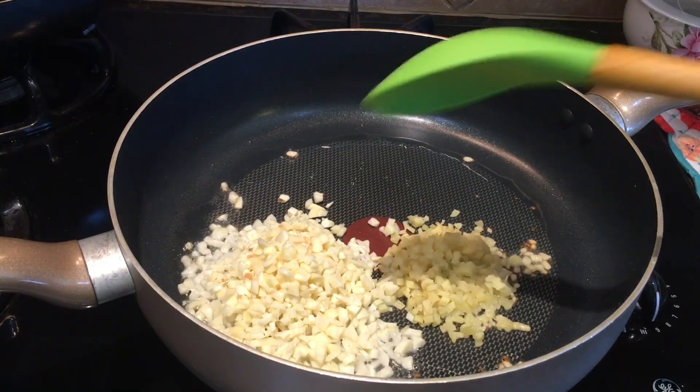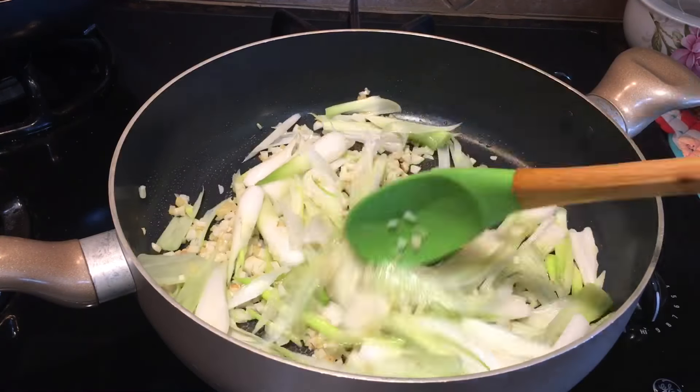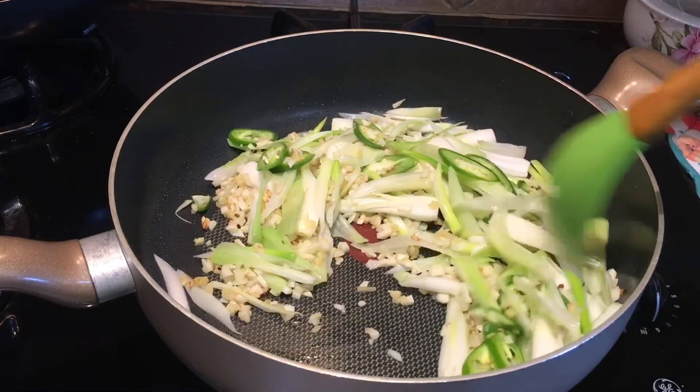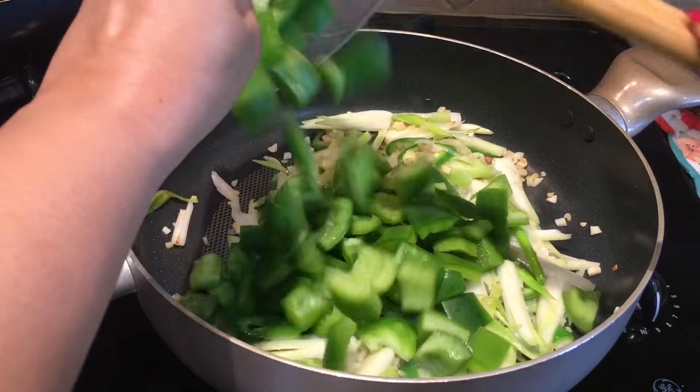Then I'll add the spring onion whites and sauté everything. After about two seconds, I'll drop in the chilies. In a minute, I'll add the bell pepper — capsicum — and sauté for one minute.